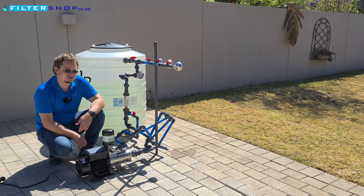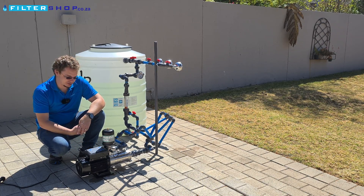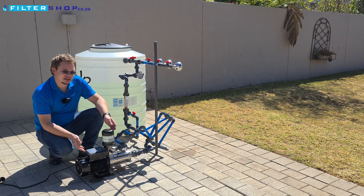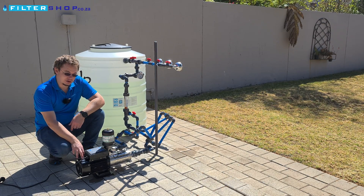Something like that allows it to outperform the DAB Easyboxes in terms of power consumption. In terms of noise, it's one of the quietest pumps. It's not quite as quiet as the DAB Easybox or the Easybox Mini, but for a 1.5 kilowatt pump, which is quite a large pump, it is definitely the quietest one we've tested other than those.